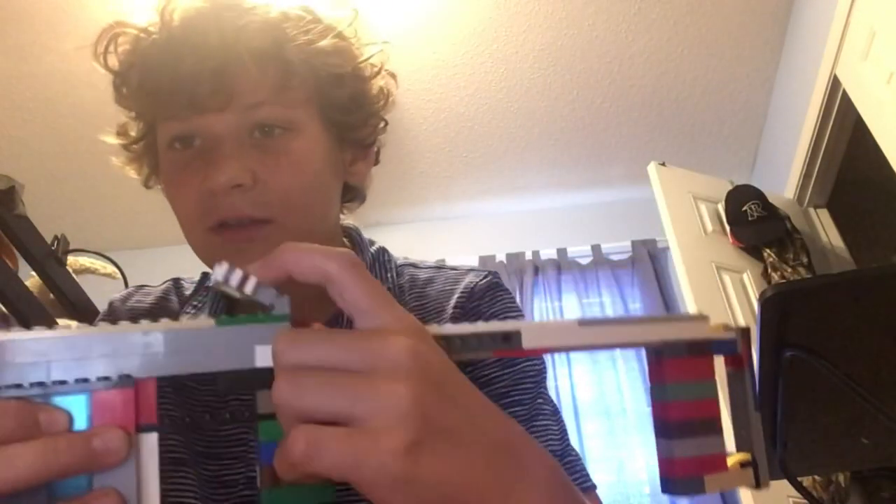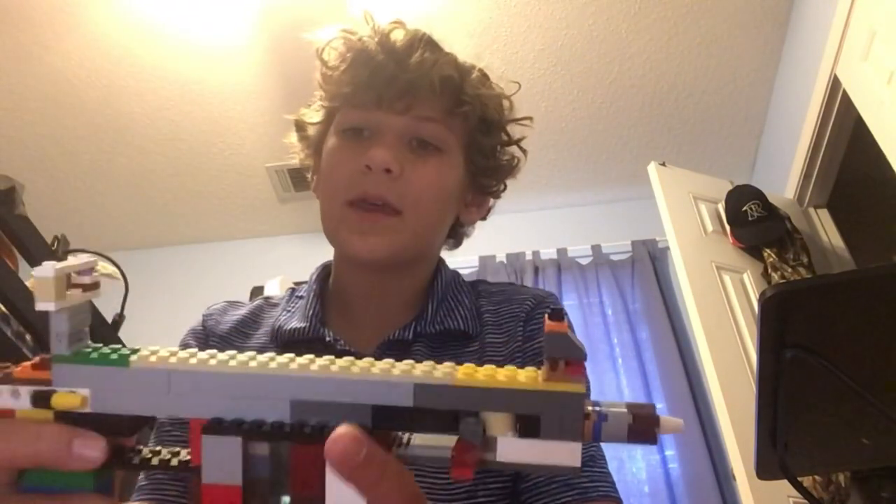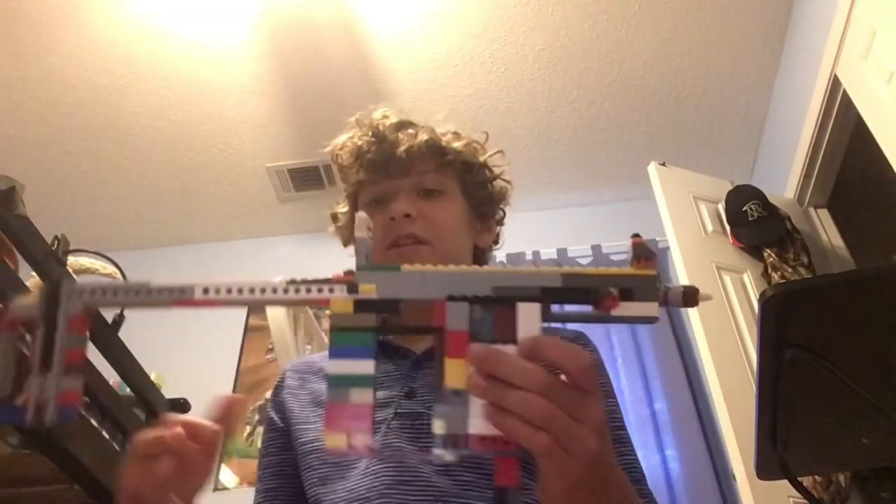Then you've got the trigger, and up here you've got the flip-up sights — they fold down. Right here is the safety switch. Here's the mag — it's a really long, thick mag — it goes in like that. Then you have the cocking mechanism — you just go like that — and it has a little front piece and then the barrel. That's pretty much it; it's a really simple gun.